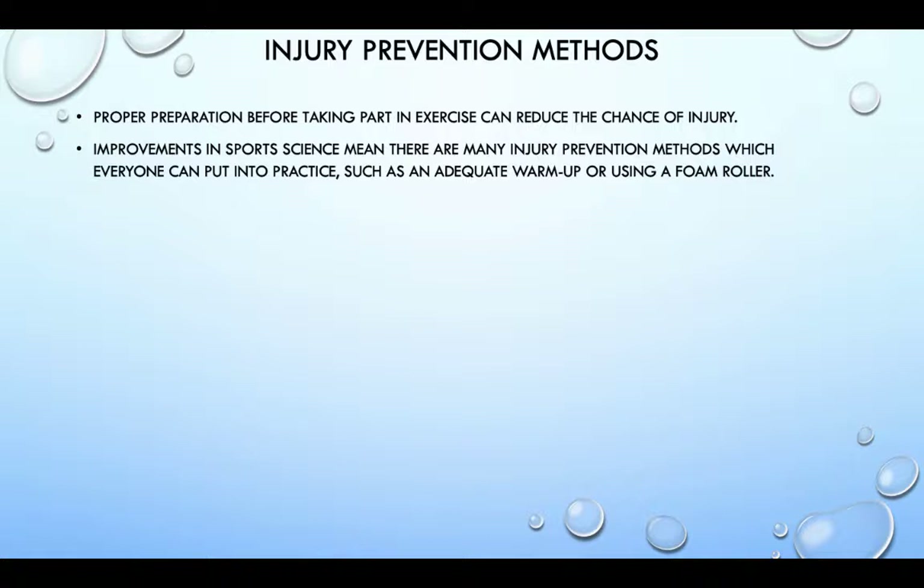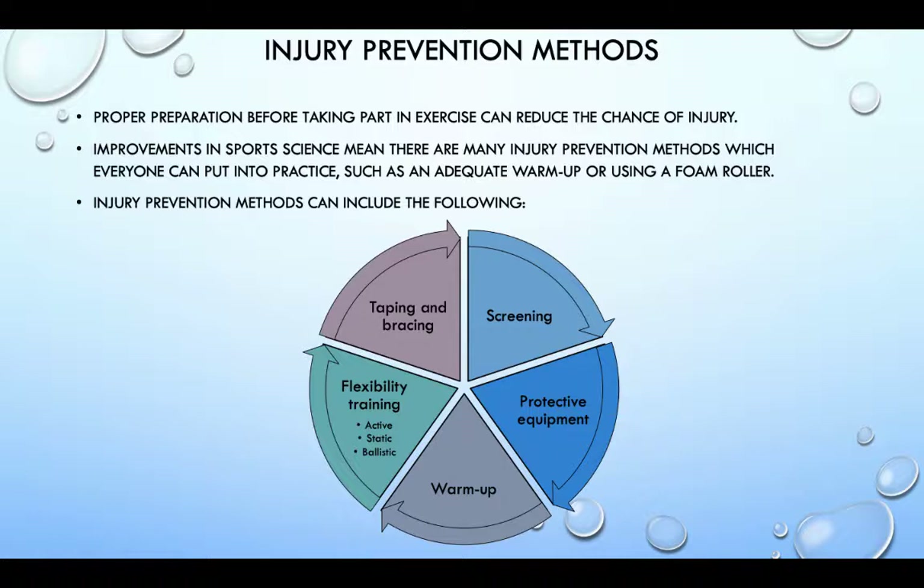Years ago these were only accessible by the elite. Injury prevention methods can include the following: taping and bracing, screening, protective equipment, and warming up and flexibility training, such as active, static and ballistic flexibility.